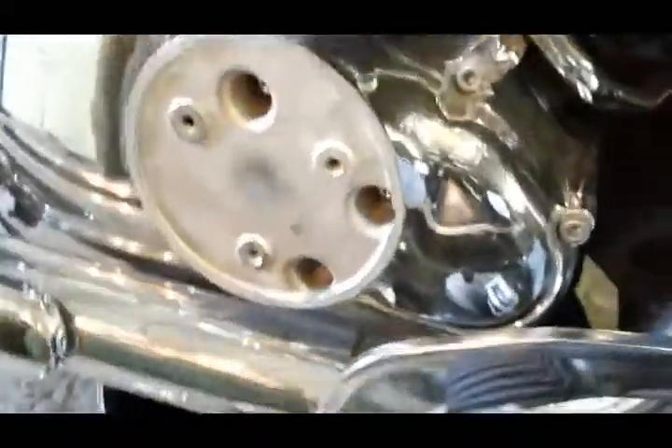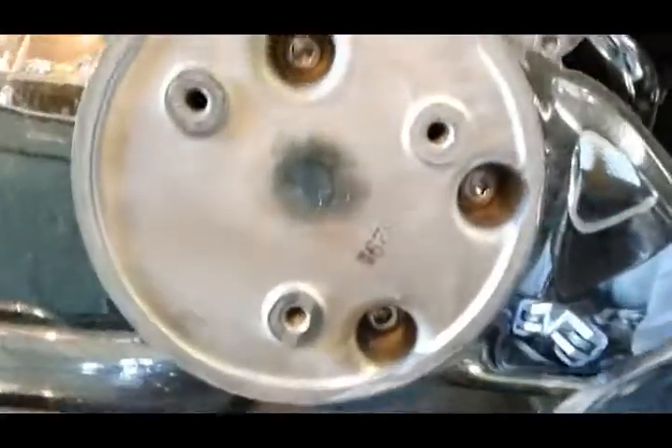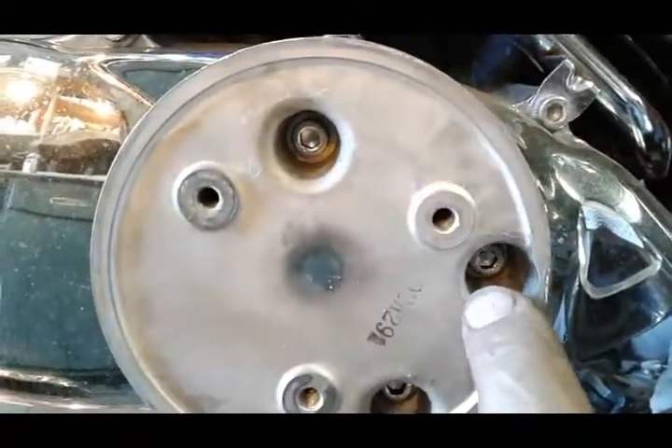Here we have three bolts you have to take off — one down here behind the pedal and one up here.